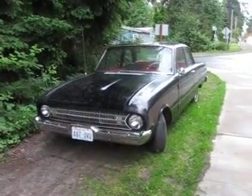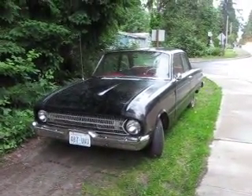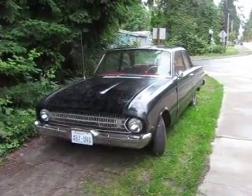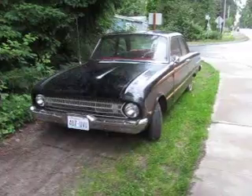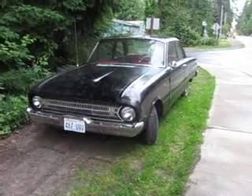Here's a '61 Ford Falcon Futura, 2-speed automatic, 170 motor. All original, haven't really done anything to it. Starts up, runs and drives.